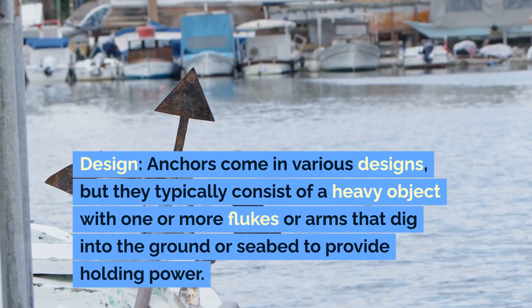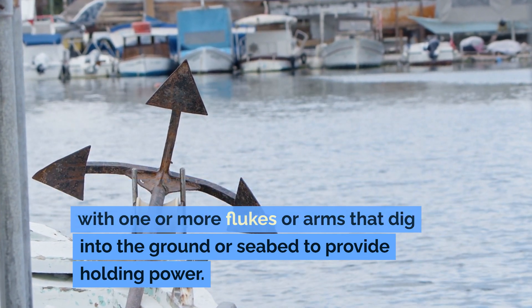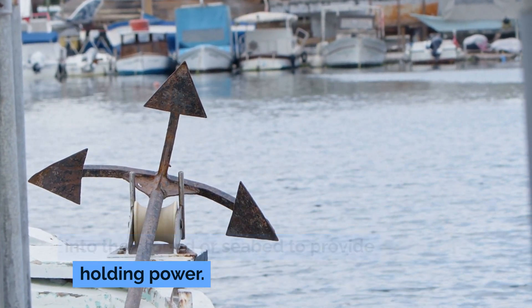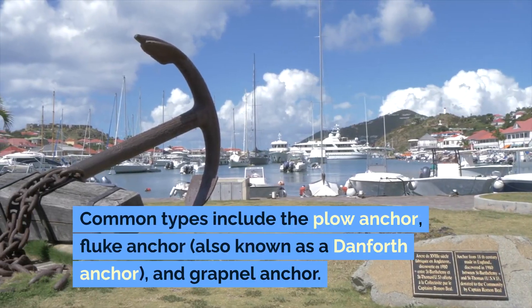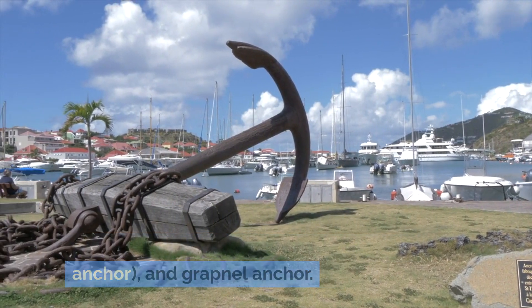Design. Anchors come in various designs, but they typically consist of a heavy object with one or more flukes or arms that dig into the ground or seabed to provide holding power. Common types include the plow anchor, fluke anchor (also known as a Danforth anchor), and grapnel anchor.